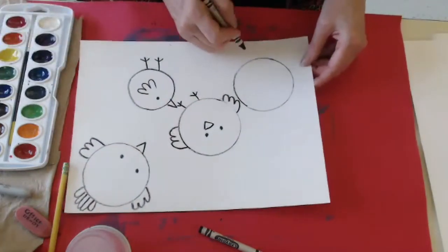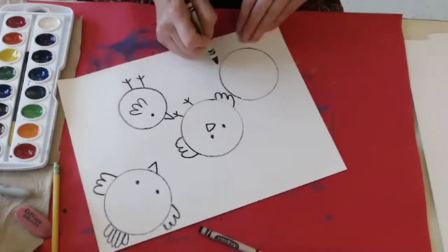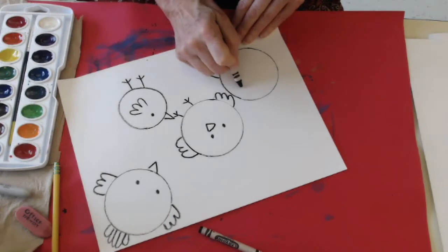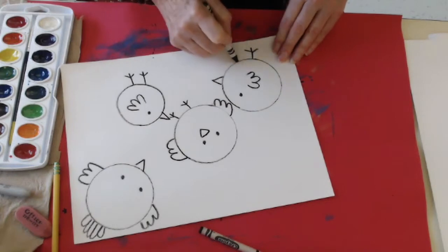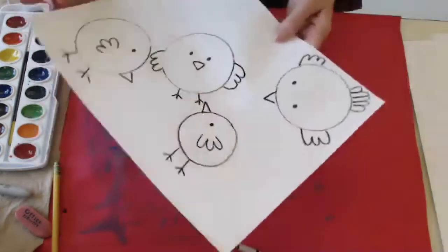Now this little bird — I'm going to have him kind of looking over at this little guy, not looking at the ground. Here's his little eye, here's his wing, and then I'm going to give him his little feet here and here. So there's my four little birds.